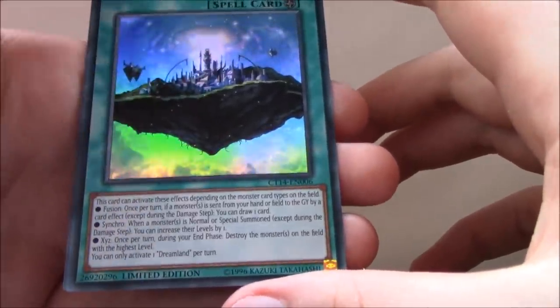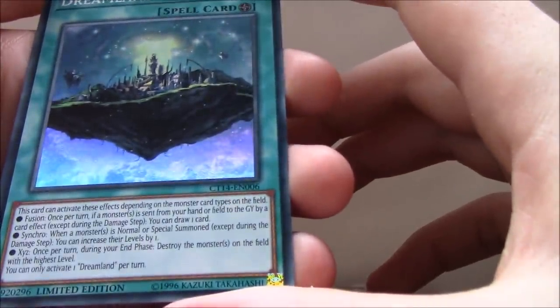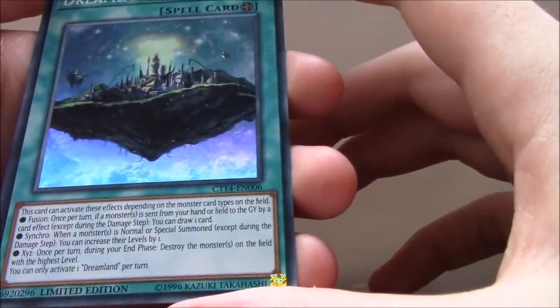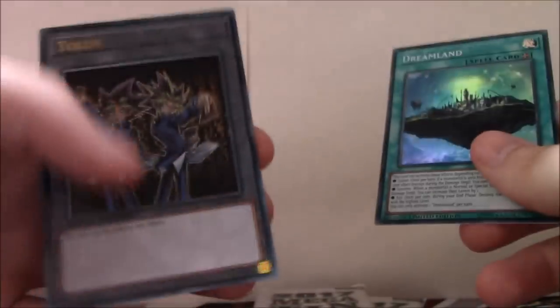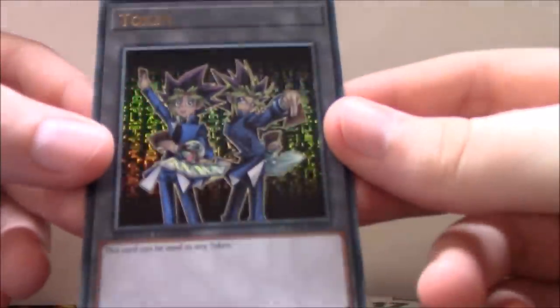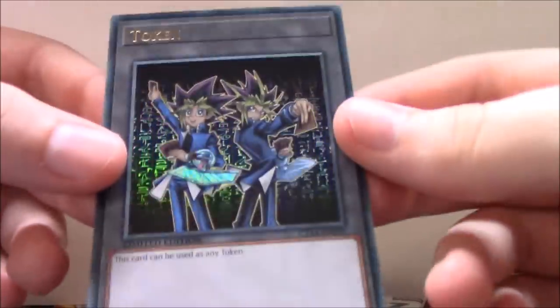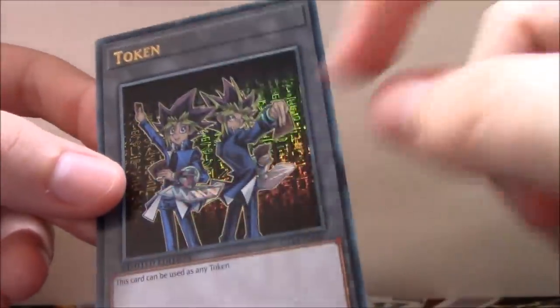It kind of helps just to have this in the field. And then Xyz: once per turn during your end phase, destroy the monster on the field with the highest level. And of course we get the Ultra Rare Yugi and Yami Yugi token — this is actually really nice. You can see the holographic effect on the hieroglyphics in the background. Those are the promo cards, so let's get straight into the Mega Packs.